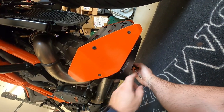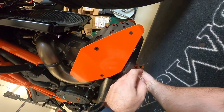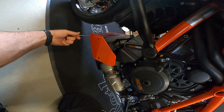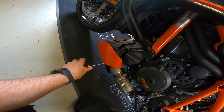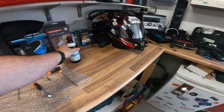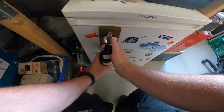I've just dabbed some fresh Loctite on all the screws, so I've just got to snug them all up and then we should be done. Definitely looking the business. Boom, it's on. Oh no, it's empty. Cheers.